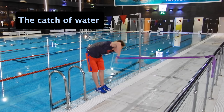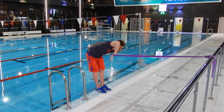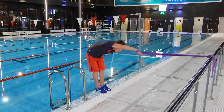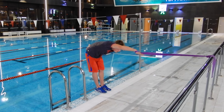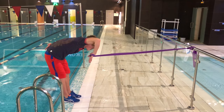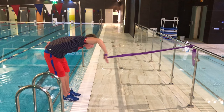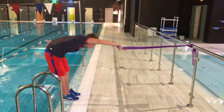The first drill is the catch off water. The starting position is when your arm is straight. Then you need to do the movement downwards using only the forearm. Do you know what a high elbow position feels like and how to achieve it? It is the position of the arm when the elbow is in the highest point of the arm shape during the stroke.